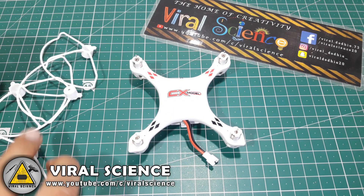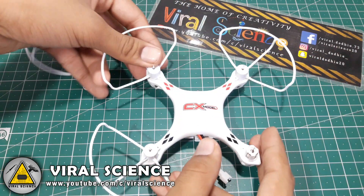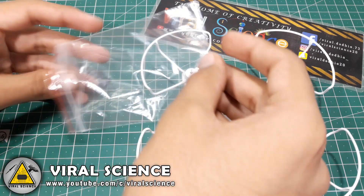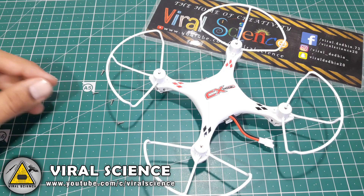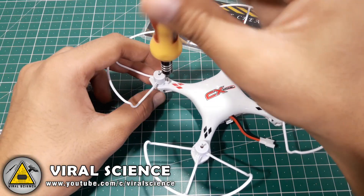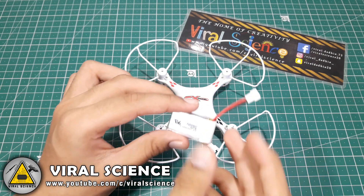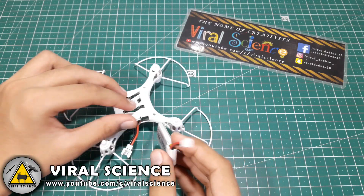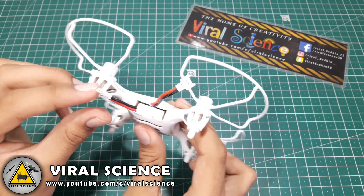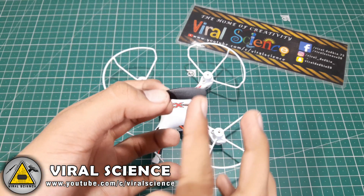Now we'll connect these propeller guards to our quadcopter. Make sure you connect your propellers correctly.